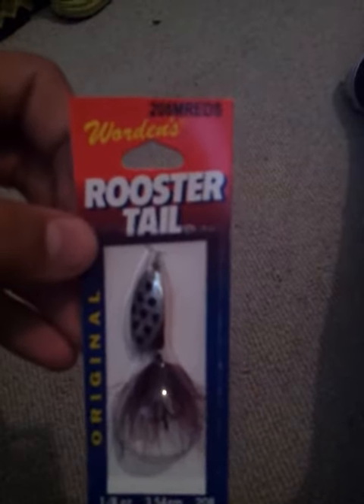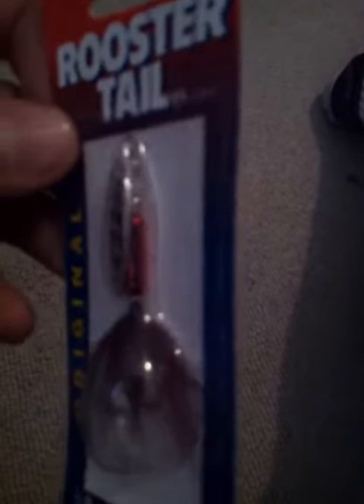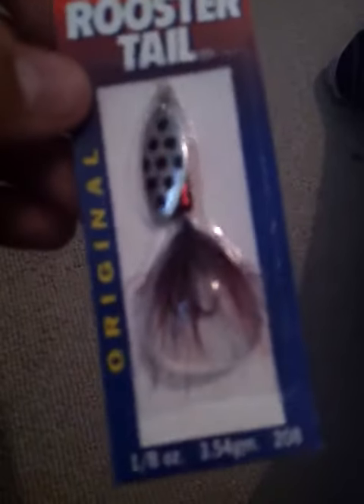Alright guys, new tackle stuff that I just got. I know you guys are going to be disappointed in this first one, but I like fishing for crappie and the bass aren't biting. First one is Worden's Rooster Tail, one-eighth of an ounce, black and silver blade with black and red body, and black and red hair, and of course a little treble hook.